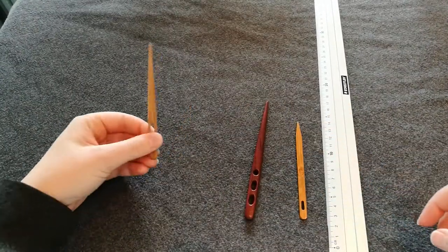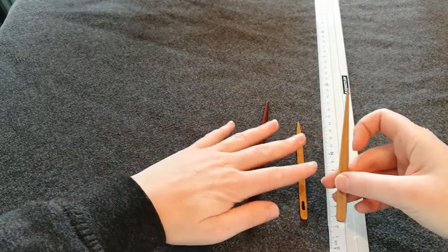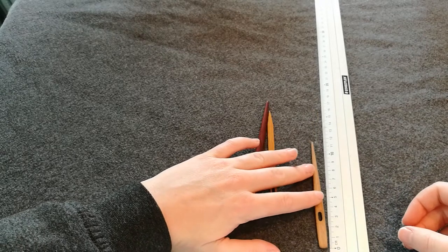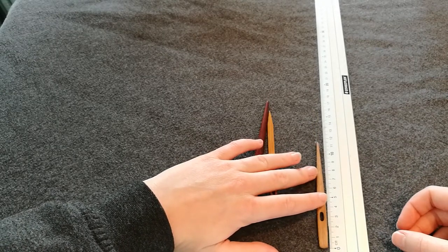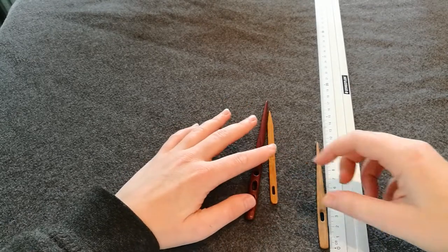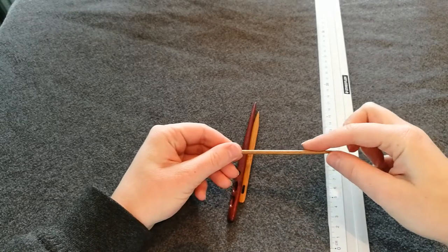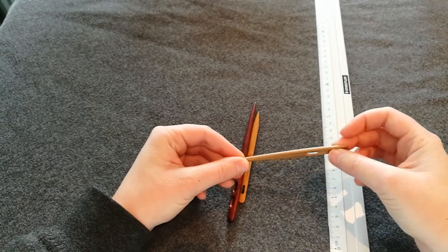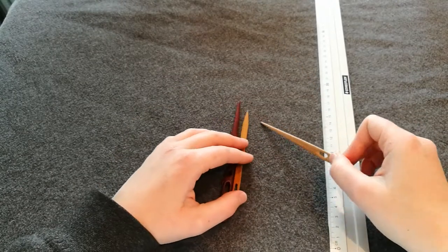I got this one at Hüsflieden in Trondheim. It was my first needle and it is 11 and a half, almost 12 centimeters. I really like it. It has a little groove at the back here to make space for more yarn when you're pushing it through, and it works very well.